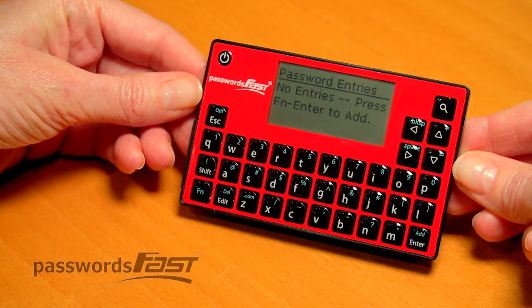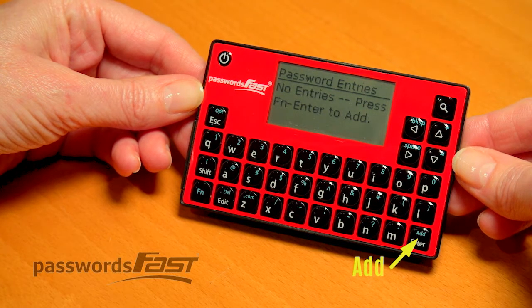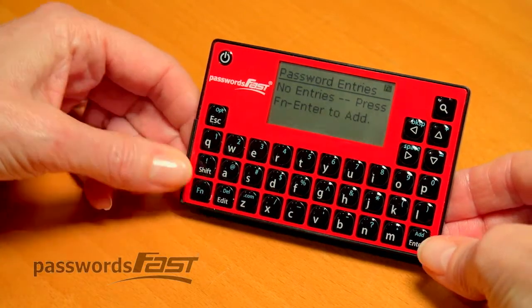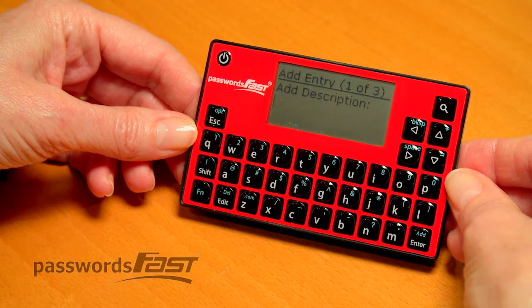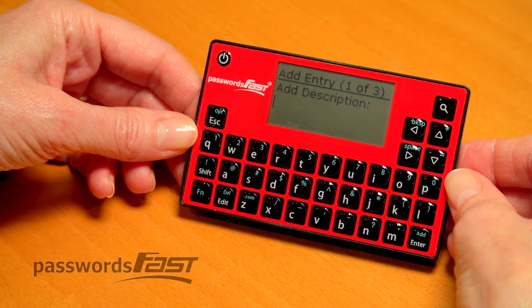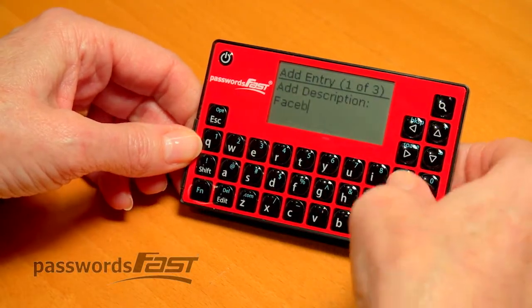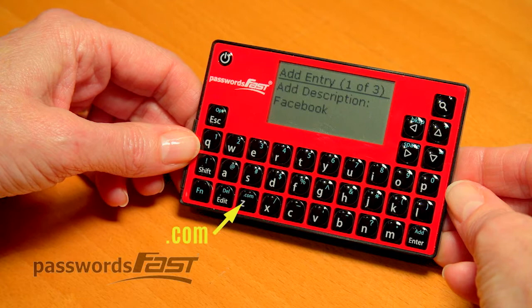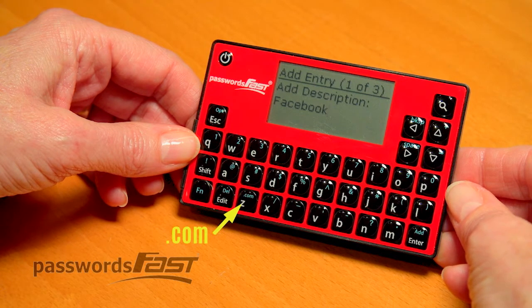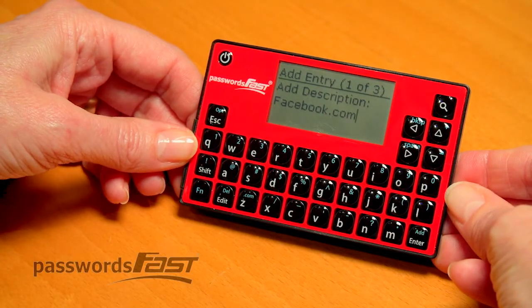Your initial password has been set up and you're now at the screen to start entering passwords. Notice the Add button — it's in blue, so you need to press FN first. Press FN, then press Add. The first piece of information it will ask you is Description. Most people put the name of the website, however you can add whatever you want in this field. For this demonstration I'll add Facebook. If you want to add .com, you can quickly do this by pressing the FN key, then the .com key, saving you some keystrokes. Once done, press Enter.